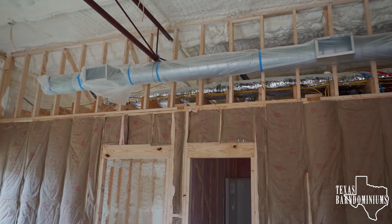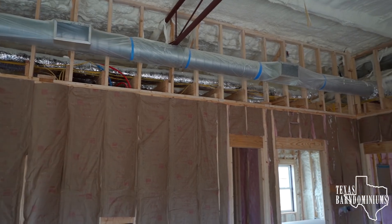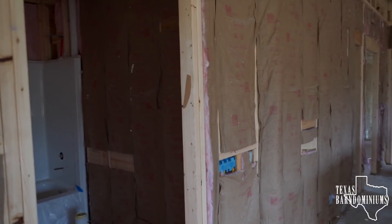This one's going to have exposed ductwork. All the inside walls are sound insulated — we do this on every one of our homes.